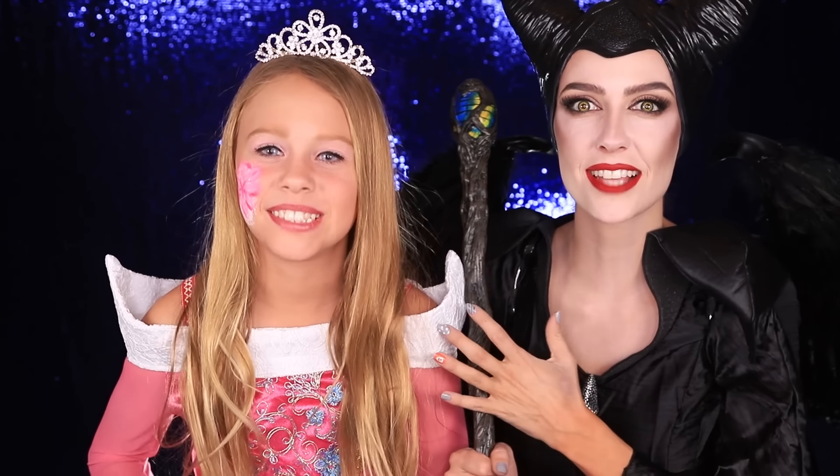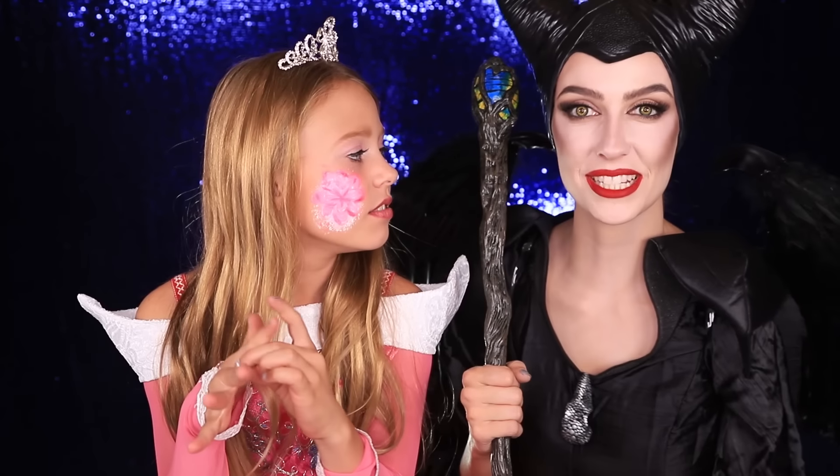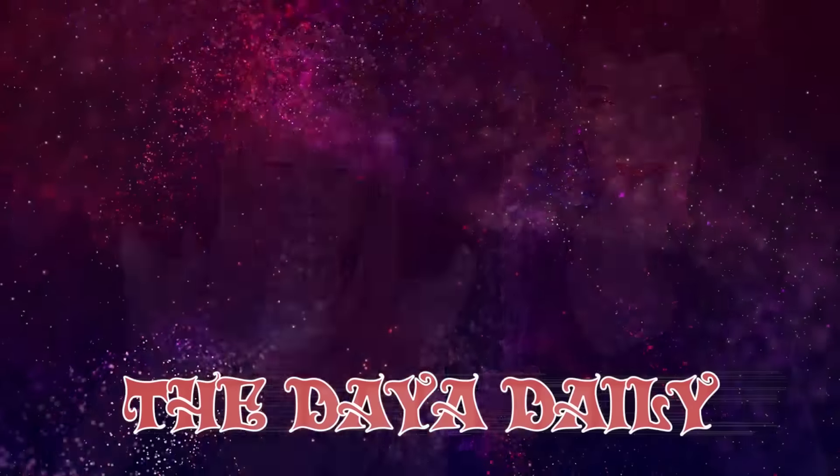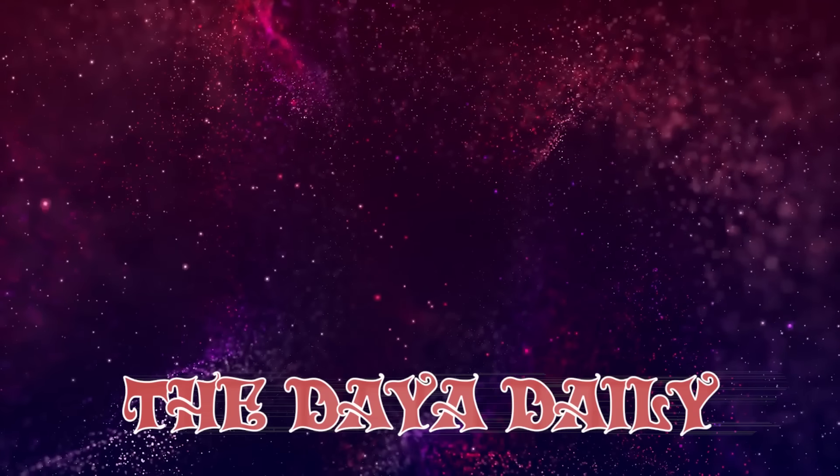And you are getting so good at makeup — look at that flower, you guys! That's the awesome part about makeup: you get to create whatever you want. Can't wait to see what we do next. Make sure you subscribe. See you guys next time, bye!